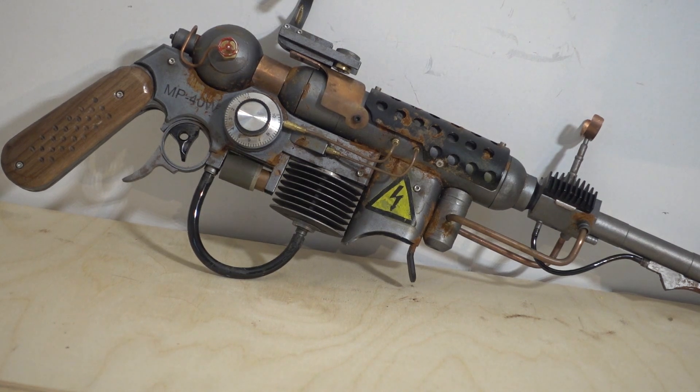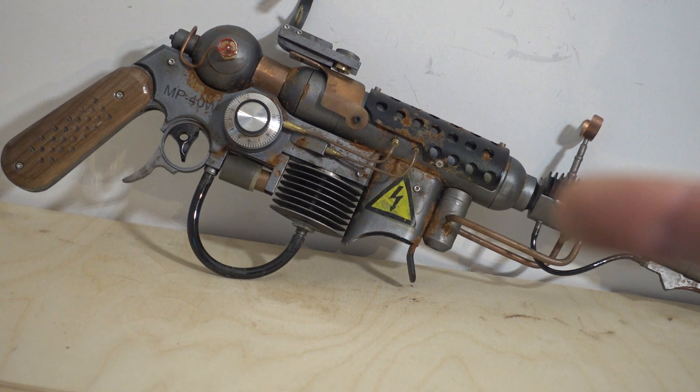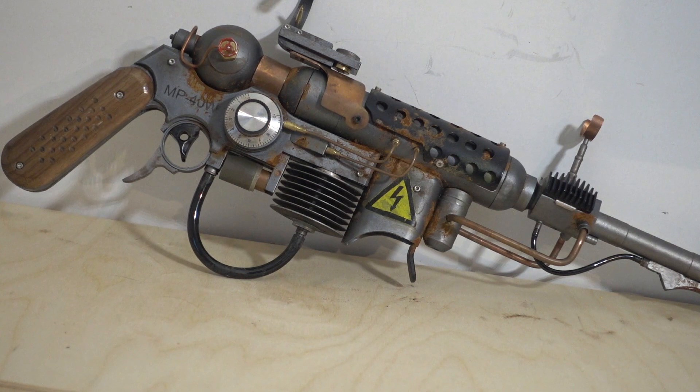I think it's a bit too much rust actually. Let me know what you think in the comments — especially after a few days when it looks really orange and really brown. It's just a bit too much.